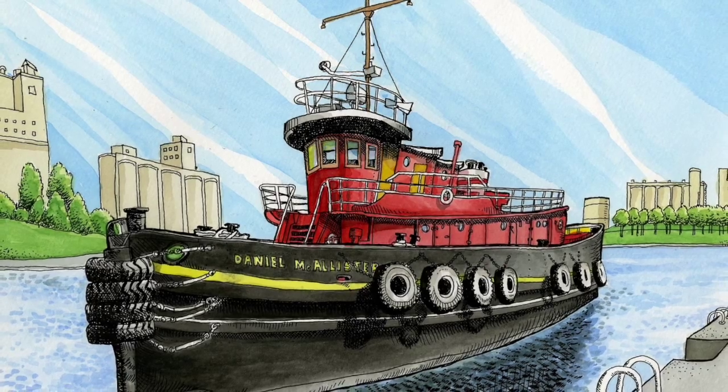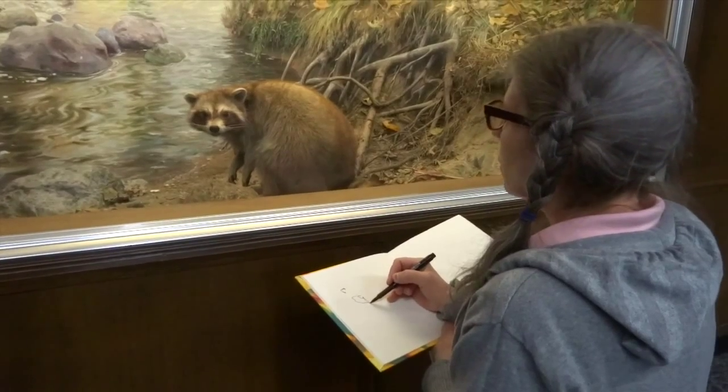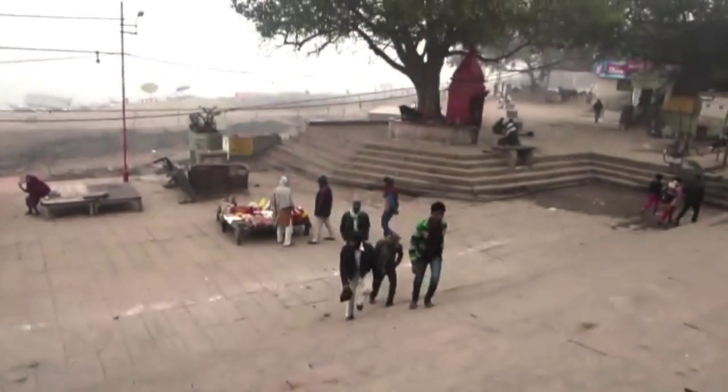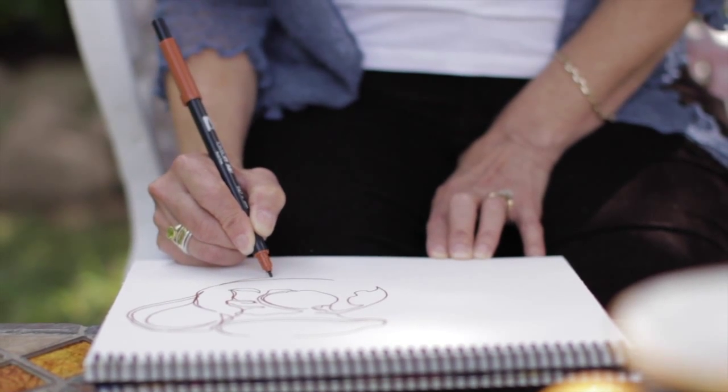In the videos you'll meet your new teacher, see their work, hear their stories and perspectives, and then you'll watch over their shoulder as they draw or paint in their sketchbook — in their studio or on location around the world.